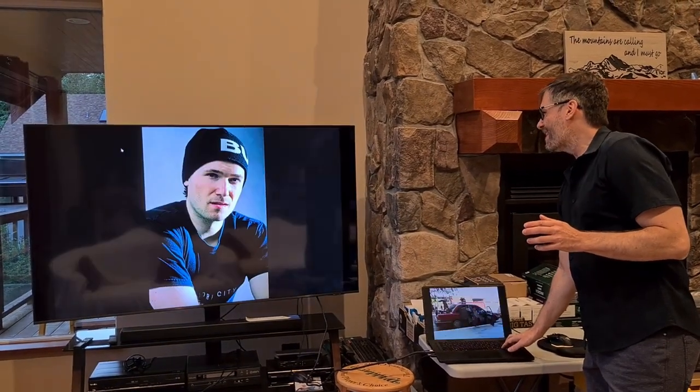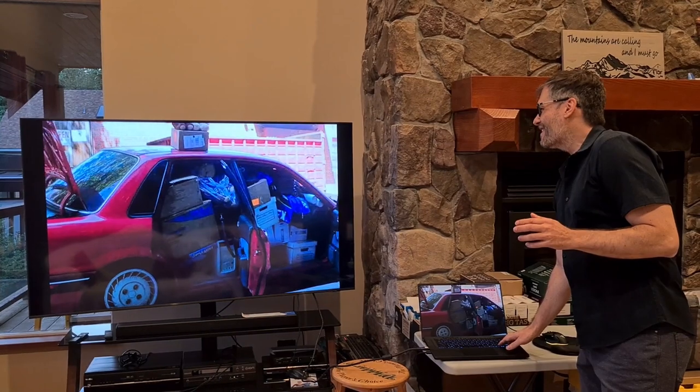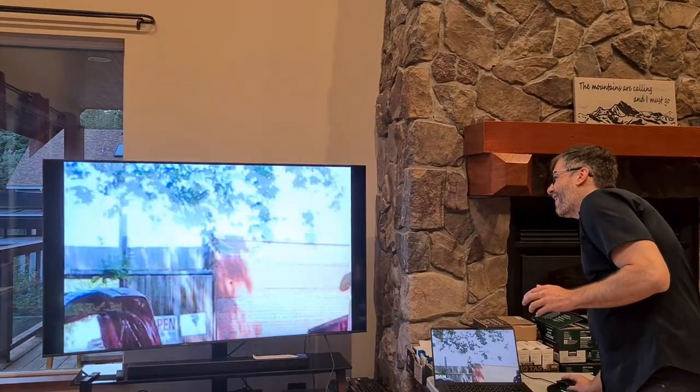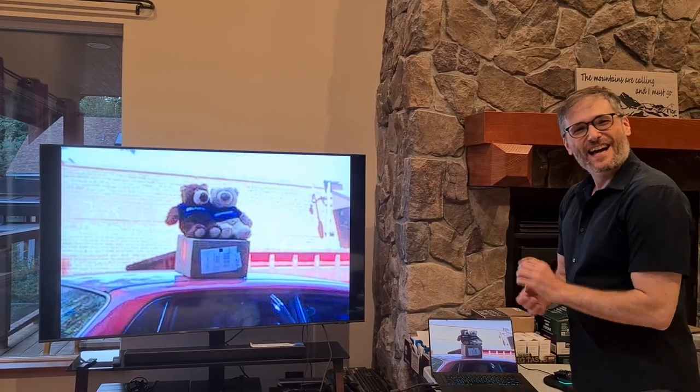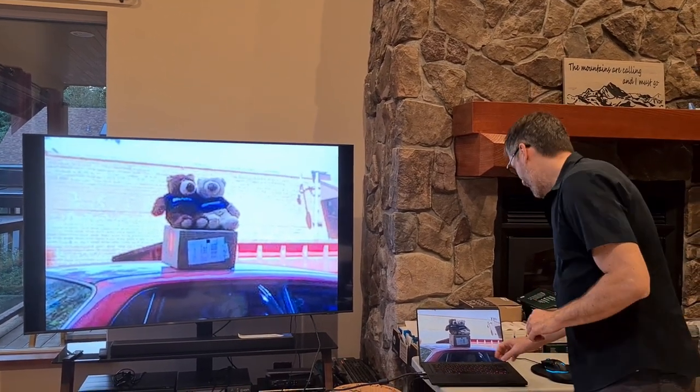And if you want to zoom in — let's say you want to see these teddy bears — just use the arrow keys or the mouse wheel to zoom in, and you can get a good look at any part of the photo you're interested in.